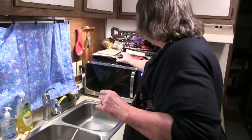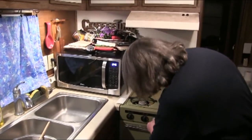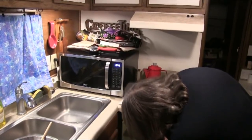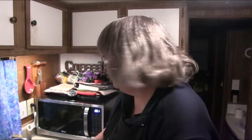I'm preheating the oven to 350 degrees, setting a timer for five minutes to let the macaroon mixture sit. After five minutes the timer goes off and we're ready to start putting this together.